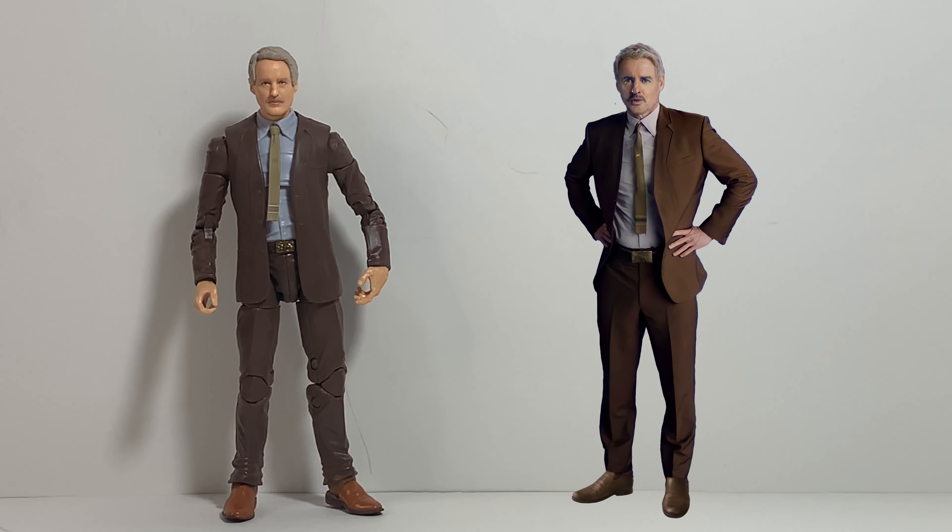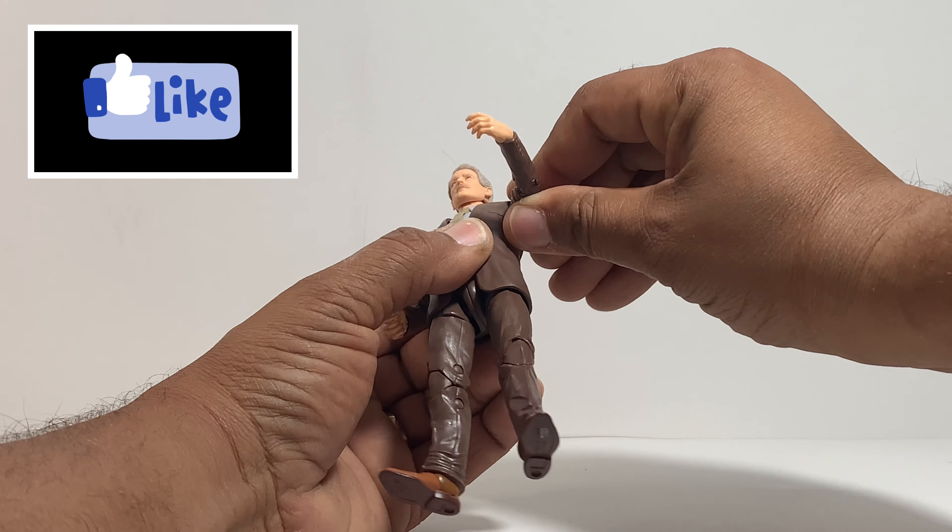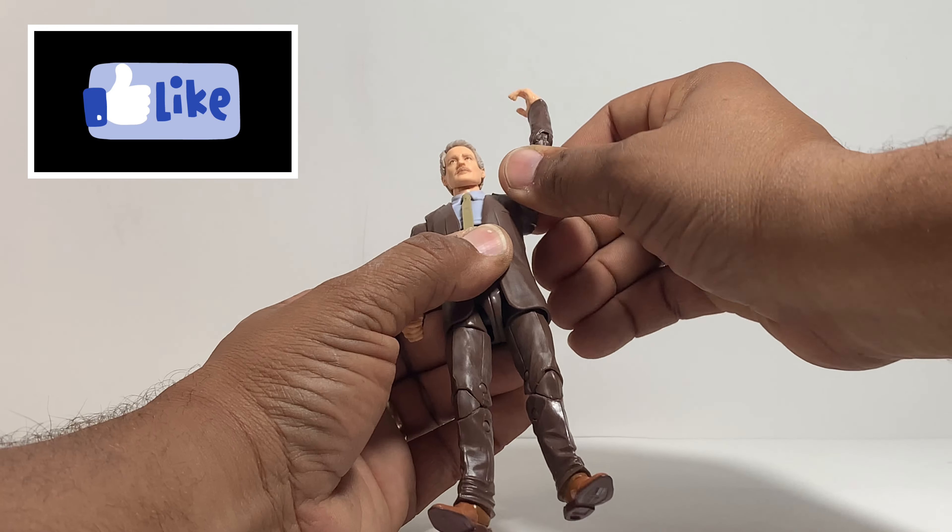Not only does he have the tie sticking out from his suit, which is pretty cool and looks definitely like it did in the show, but check that out — he also has the TVA belt buckle on his belt. That's pretty cool and slick by Hasbro.